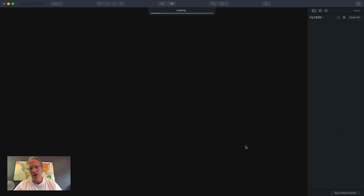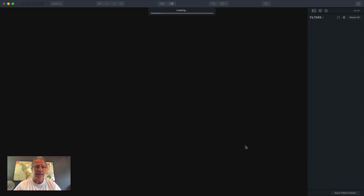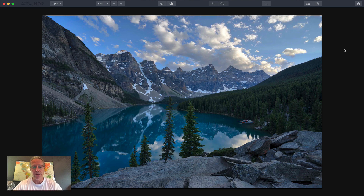Details, colors, things like that are more realistic. So there's a very natural looking HDR. You saw me load the brackets. I haven't done anything to it and I'm going to close the filters just so you're not distracted.